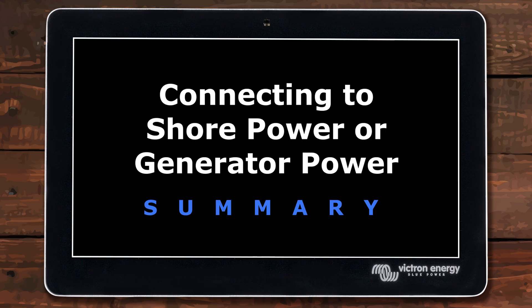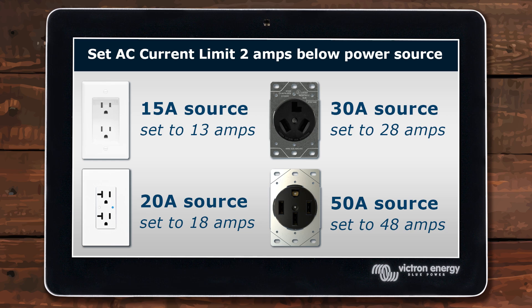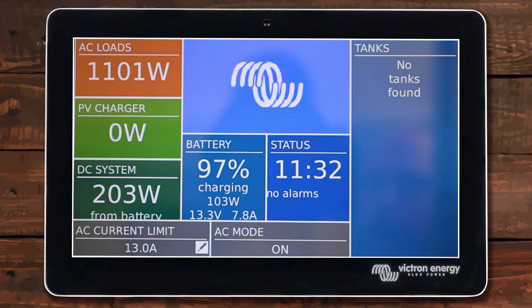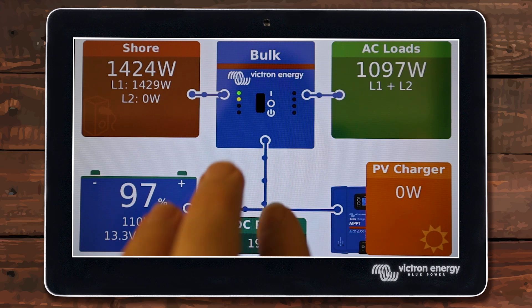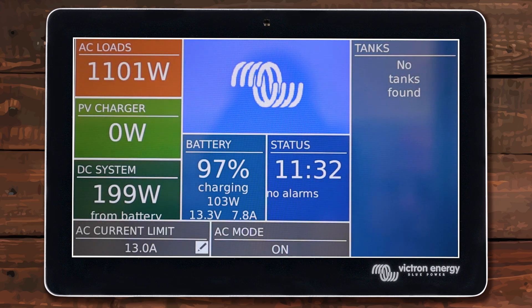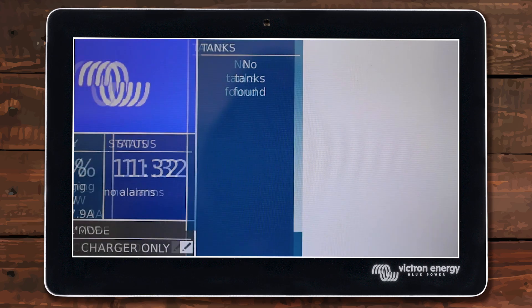That's pretty much it — pretty simple. The main thing is to make sure your AC current limit is set properly. To do so your inverter needs to be on. Set it 2 amps below whatever power source you're plugging into. Connect your shore power safely, then come in and verify everything is working properly. Once you see that power is passing through, add those additional loads, and the last thing to do is move it to charger only — especially if you have a reliable shore power source — so it doesn't go into inverting mode if you lose power.